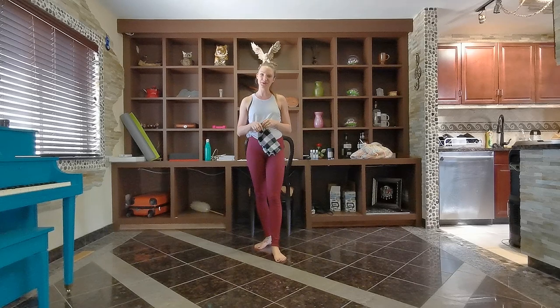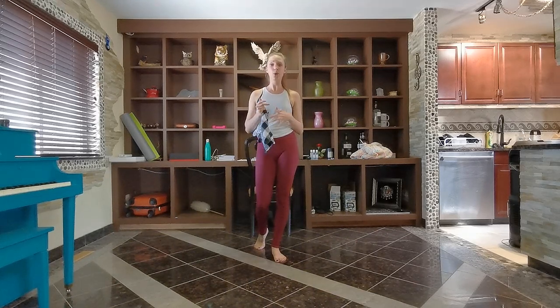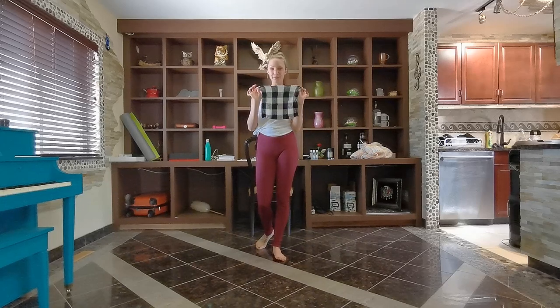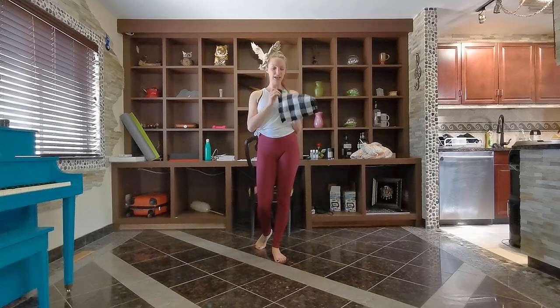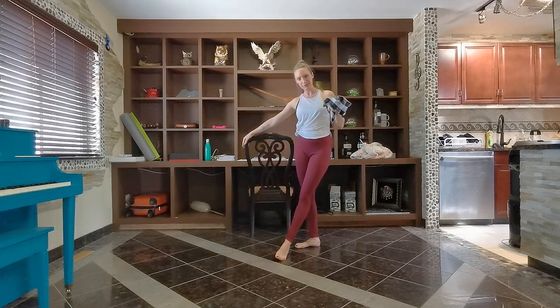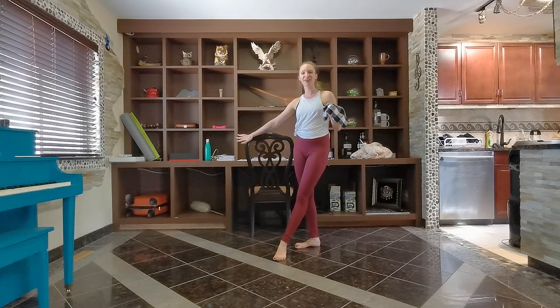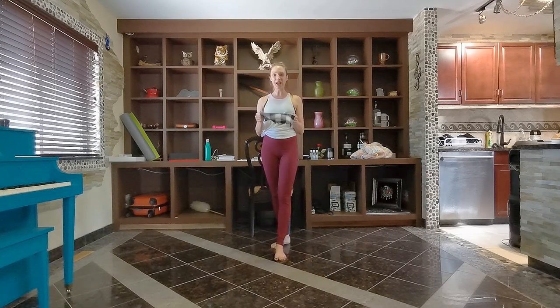Hi everyone and welcome back to the Aura Studio YouTube channel. My name is Kaylee Thiessen and today I'm going to take you through a 10 minute glider style bar workout. If you don't have any glider discs, that's totally fine — we're going to use a simple dish cloth, something everyone can get a hold of. Just put your foot on it and we'll slide it around. We'll also need a steady surface to hold on to, like a chair, and a little bit of space. Go ahead and grab your dish cloth and I'll see you at the bar.